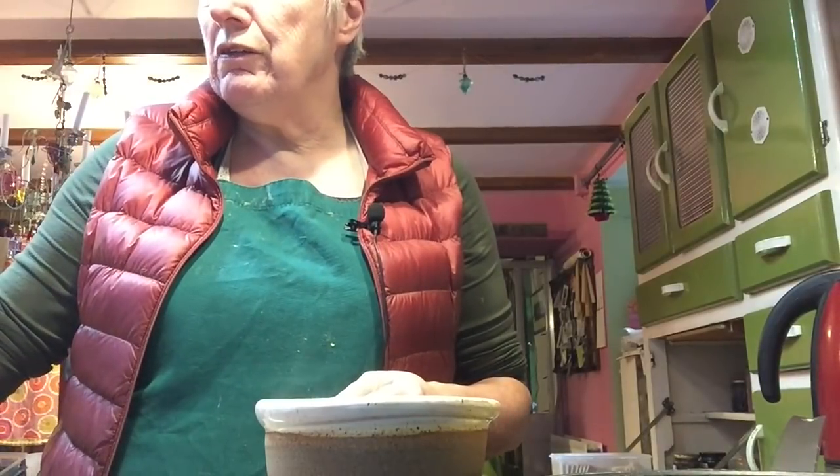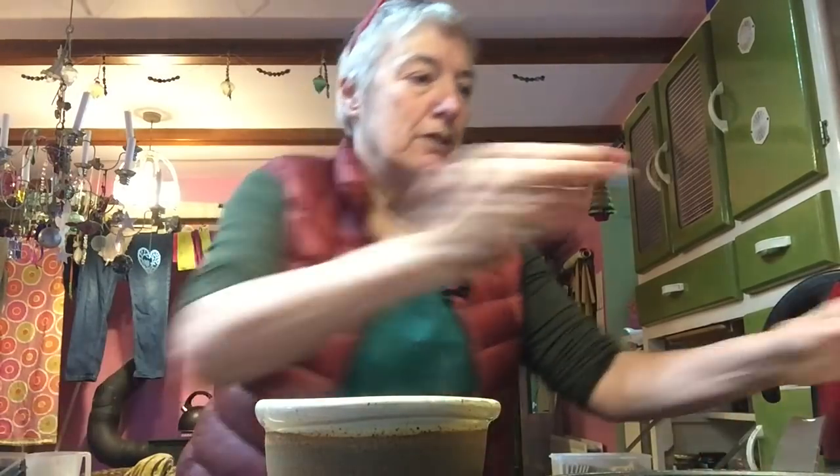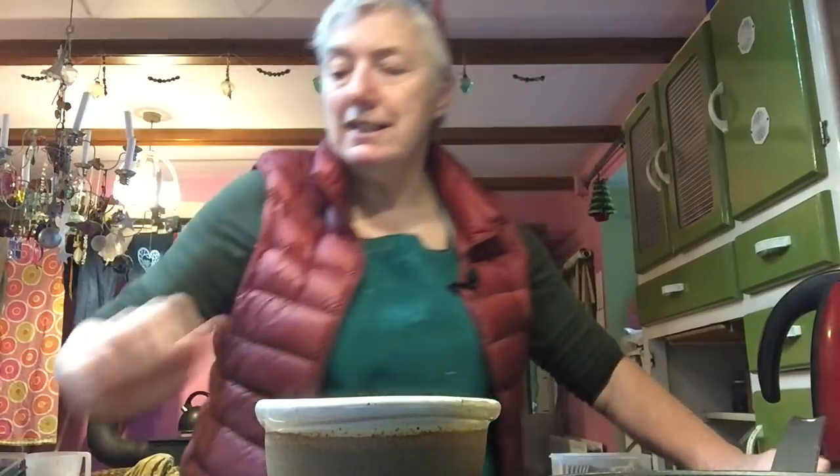Instead of me running down the recipe as we're doing this, I'll tell you what I'm doing and then you can look at the recipe down below, or go to Ross Bridgeford's Alkaline Living website if you want to. I got this book at New Year - it was released around New Year's Day, I pre-ordered it. Since then I've been only eating recipes out of here and I feel really well - lots of green juices, lots of nuts and seeds, no fruit interestingly. I'm just going to do this for a little while while I'm feeling well on it.